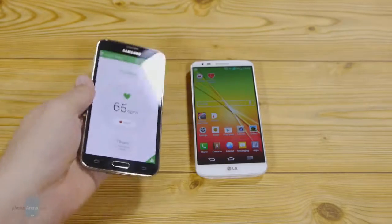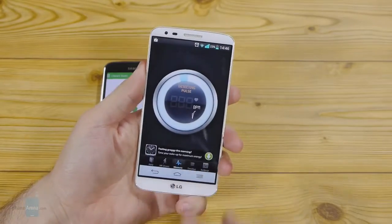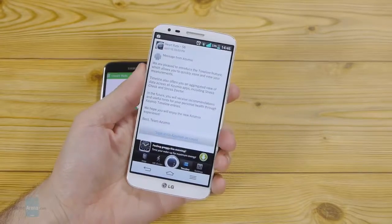65 beats per minute — and let's do the same thing with the first app that popped up when we searched heart rate in the Play Store.